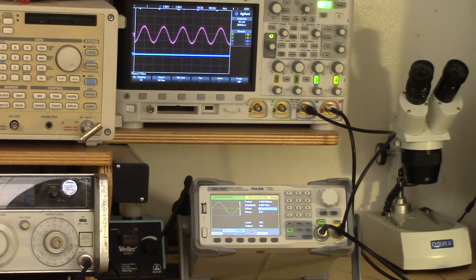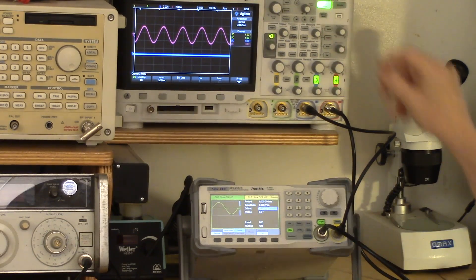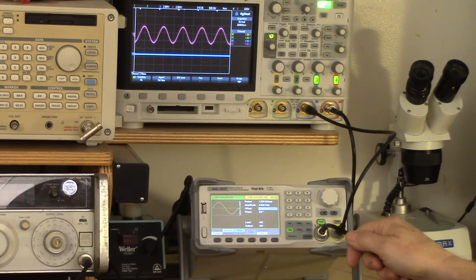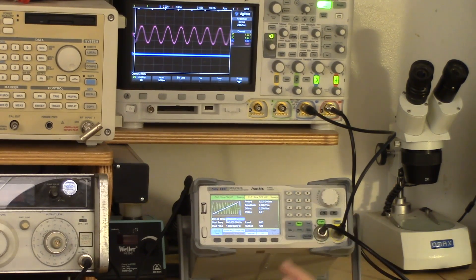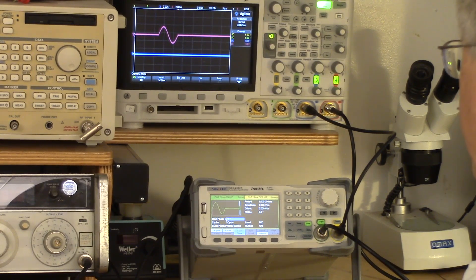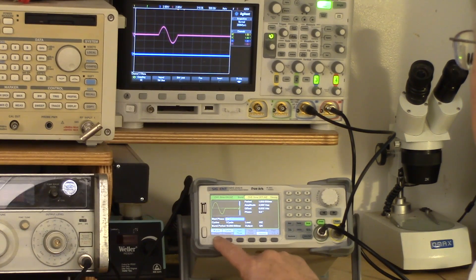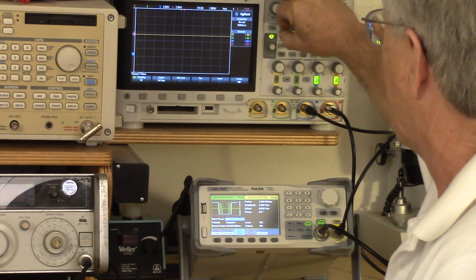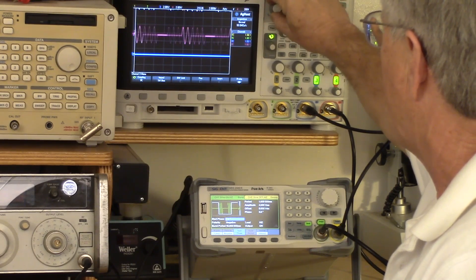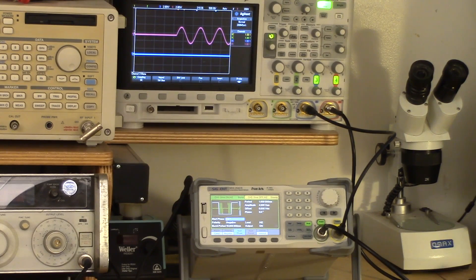I've zoomed out a bit so you can see the output of the waveform generator on my oscilloscope. For this experiment I'm just running channel 1 — channel 2 is turned off — and you can see there's a sine wave on channel 1. It does support sweep and burst modes. Here's a sweeping mode; you can set the sweep frequency, range, and all the parameters you'd expect. Burst mode allows you to select all kinds of parameters — here I've told it to output just one cycle of a waveform. I can change that to some other number of cycles, and you can see different numbers of cycles being generated. All that stuff is configurable.